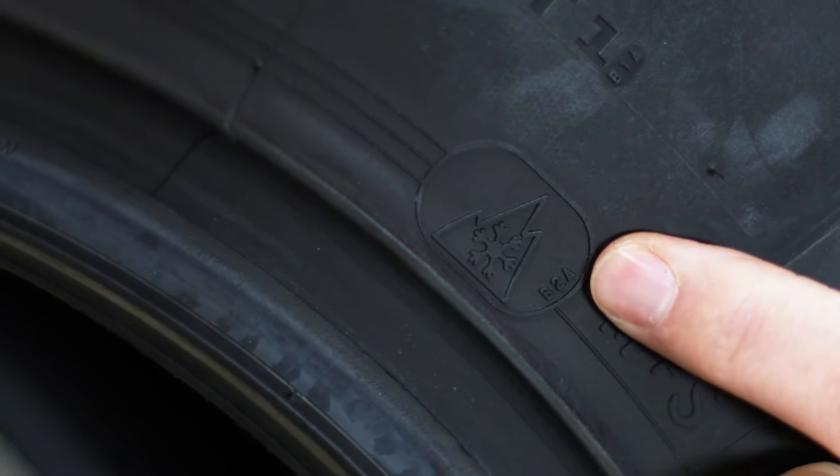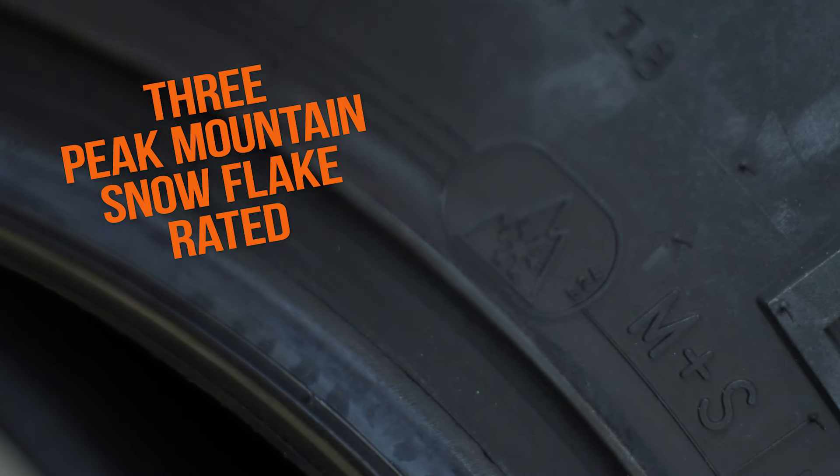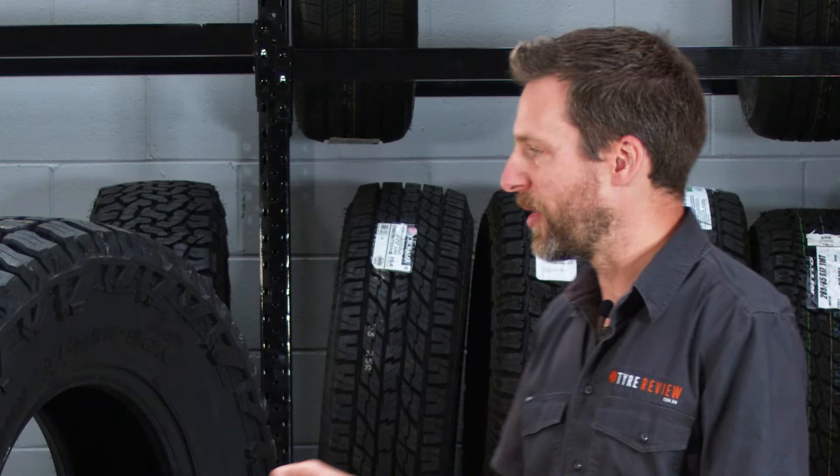The other cool thing is that in all sizes less than 315, they're actually Three Peak Mountain Snowflake rated. That means they're actually going to be better in the snow than something that's not rated, and that's a good gauge for tyres that perform better in the snow. So if you're in the US and looking for all-season tyres that can handle a bit of snow, these would be a good option.